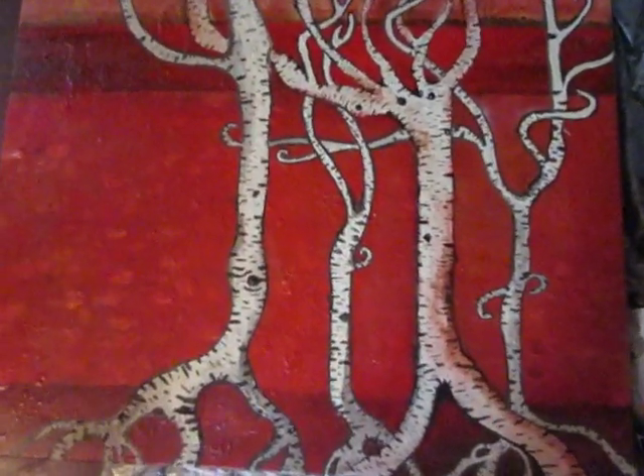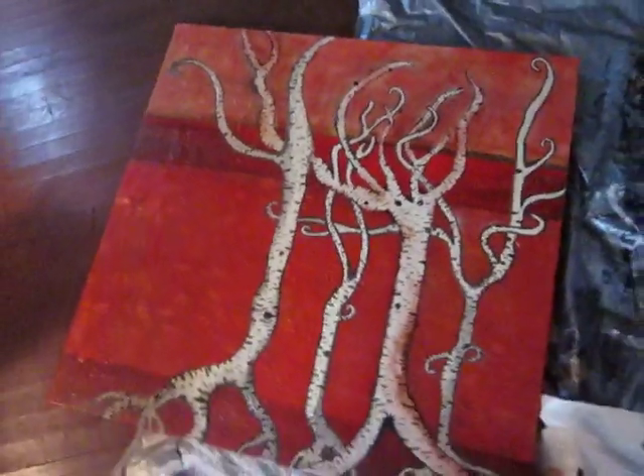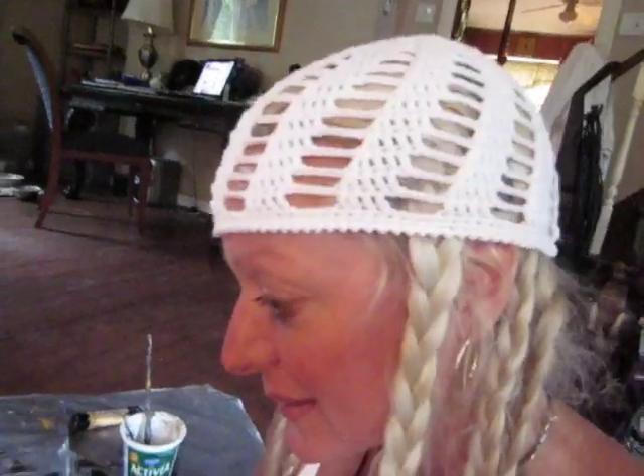Hi, this is Heidi. I'm back. I'm working on this birch tree painting and I'm trying to videotape myself painting, but it's really hard when I'm holding the camera. So anyways, I'm going to do a little bit of painting so you can see me in my mesh here.